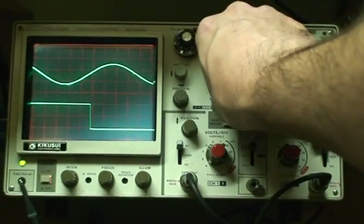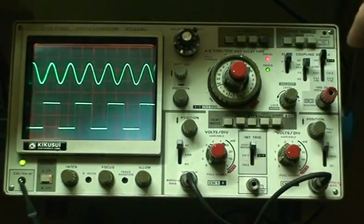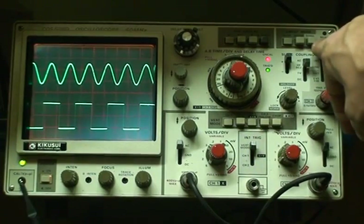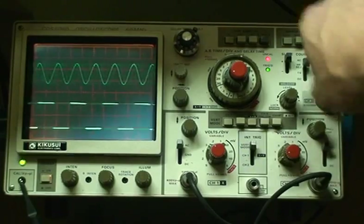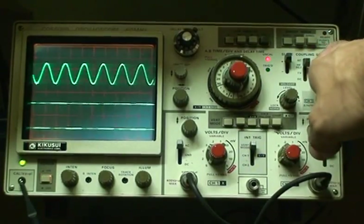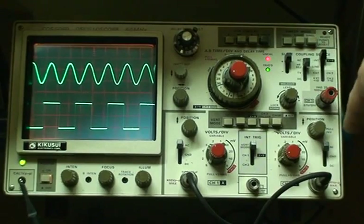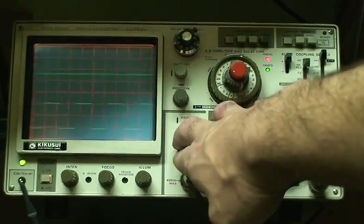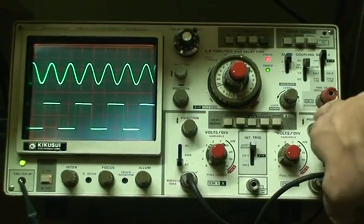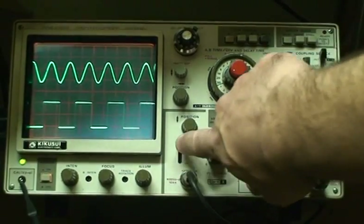You can trigger off of the line — of course it's not going to be stable because it's going off of line frequency. But we'll go back to the internal. And when you ground each channel, it goes to flat, and then DC is right there. So that's really good.